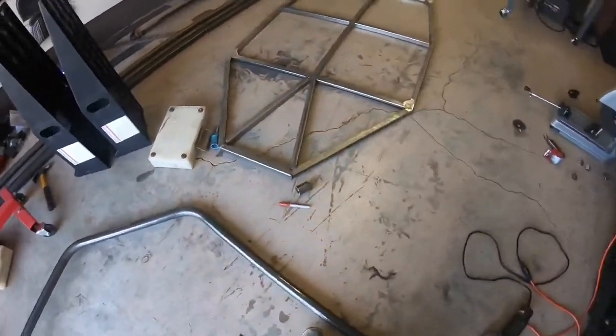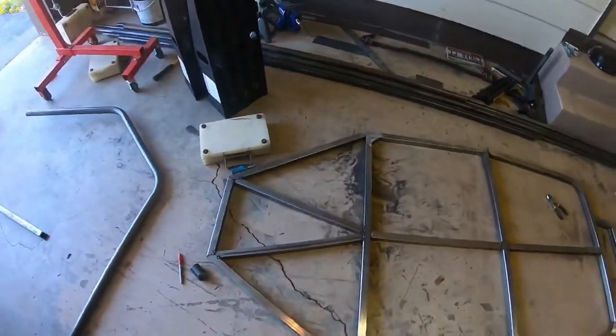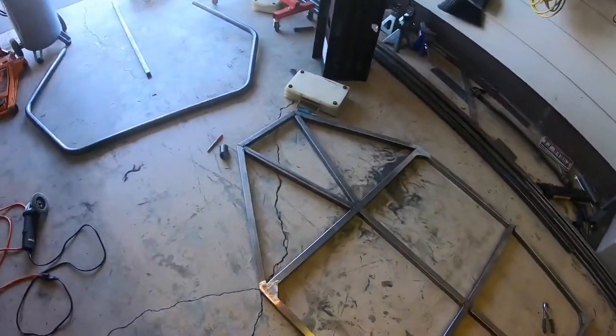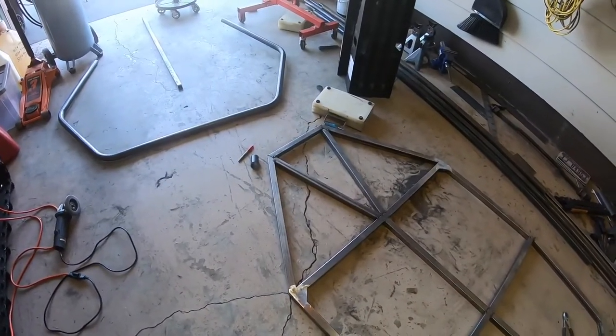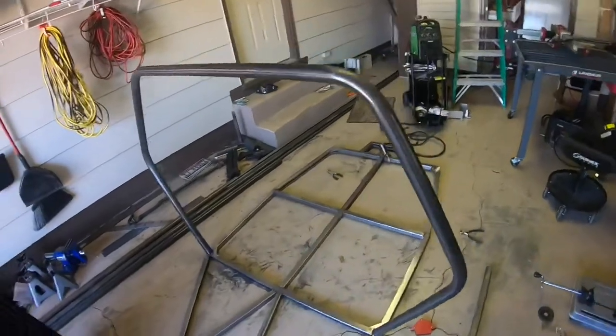I think it's going to be okay — it doesn't have a bunch of tension so I should be able to push it into place. Today I'm going to tack that and then work on the two front parallel bars that go up to the front.